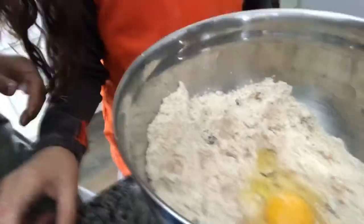Mix it with your hand. Mix it with your hand. A little egg — a little egg in the mix.